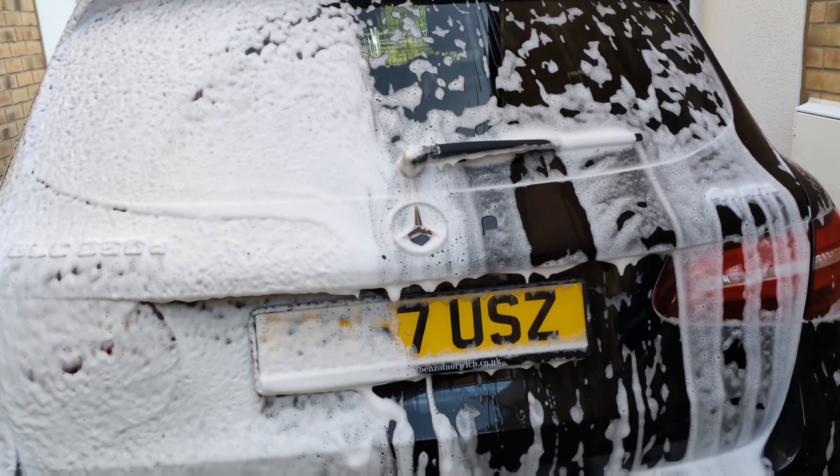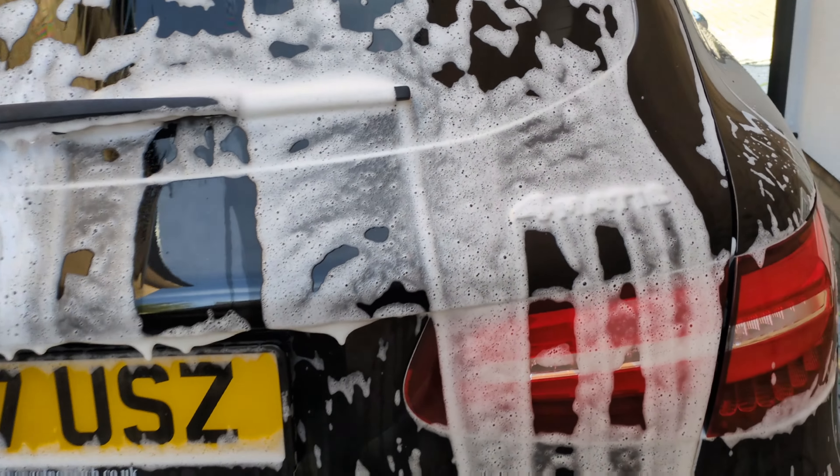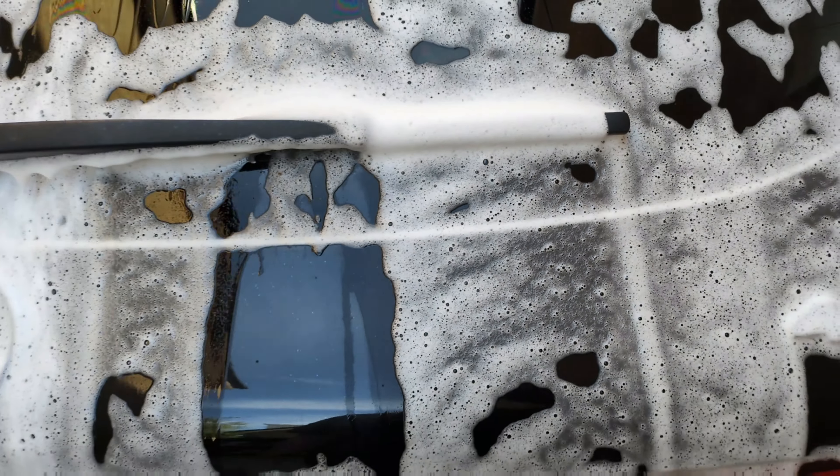I've set both cannons to the same thickness. As we know, MJJC snow foam cannons give such a thick foam — and even Touchless, which is a more watery snow foam, still gives a very thick foam as you can see. Let's leave it on a time lapse and see how we get on.